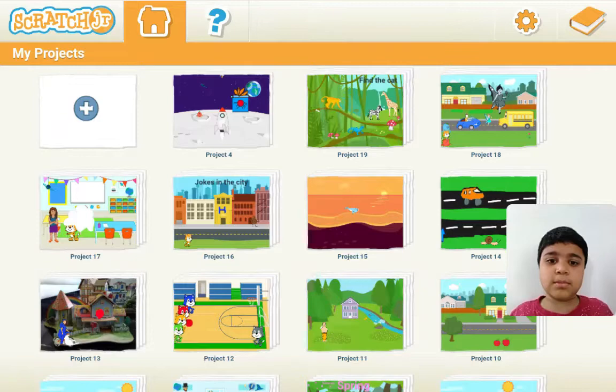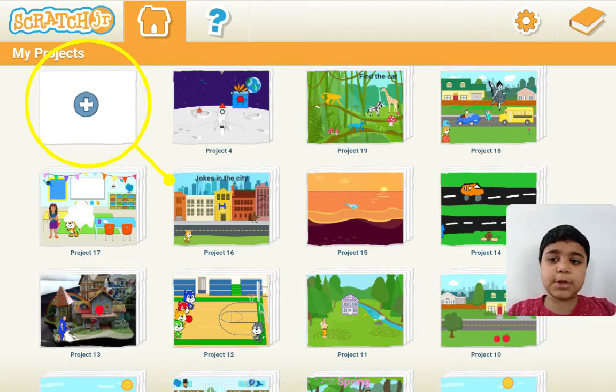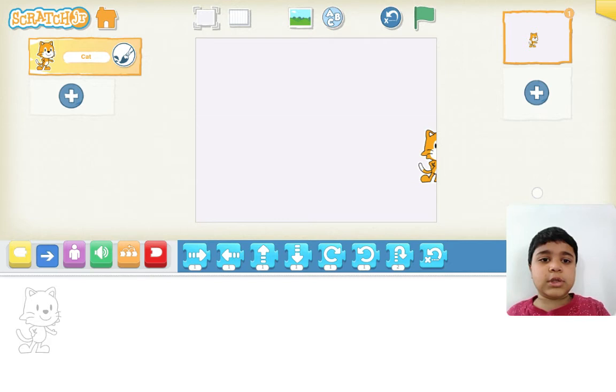This is what the homepage looks like. You will not find all these projects because after learning Scratch, I finished all these projects. So click on the top left plus over here. This is the drawing area — all the games and programs work only in here. You can try getting this out of the screen, but it won't.